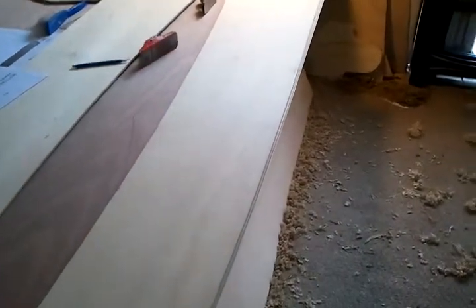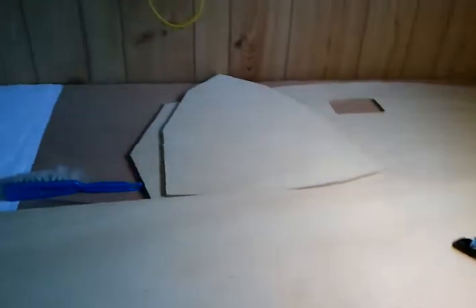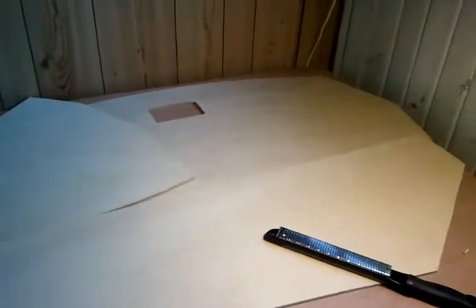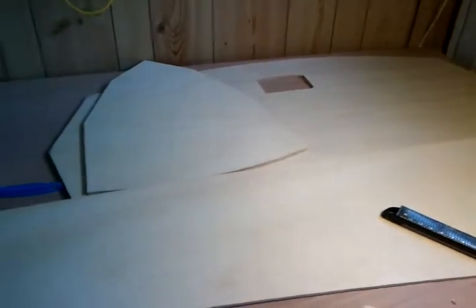What I'm currently doing is putting the bevel on the planks and the other pieces. There's two bulkheads — bulkhead one and bulkhead eight transoms — that need to have their edges beveled.